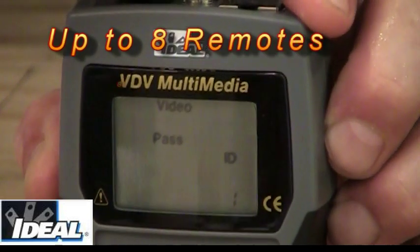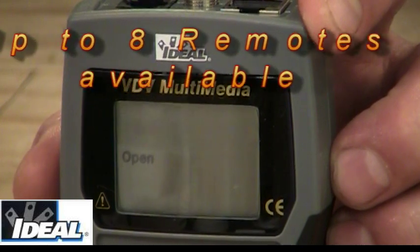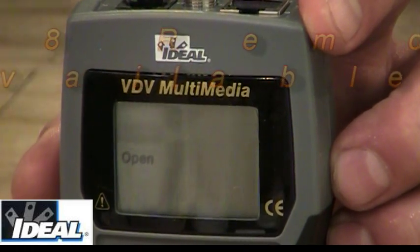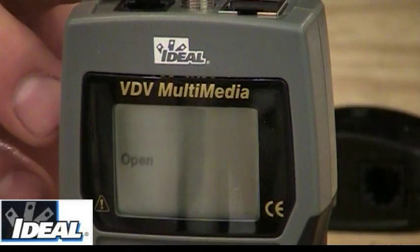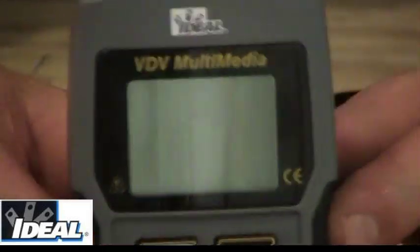If I remove the remote from the top of the tester, the tester should indicate an open. That's all it's going to do for coax — basically look for opens and shorts in that coax cable. If I push any other button, it should turn the tester off.